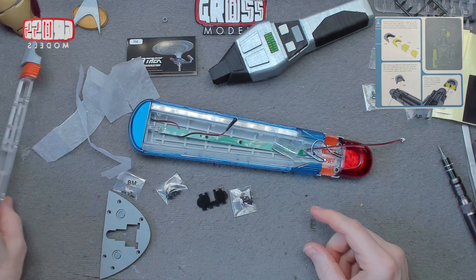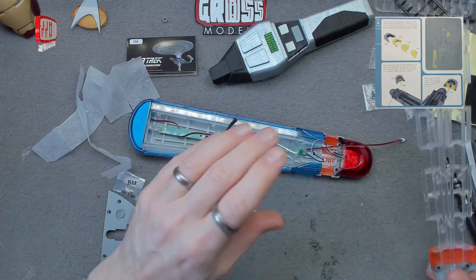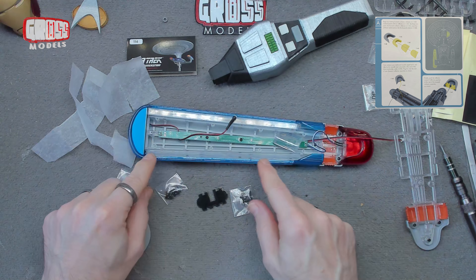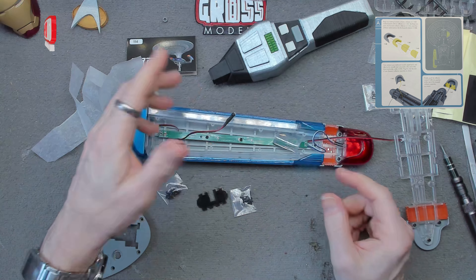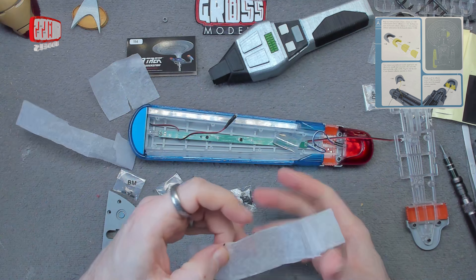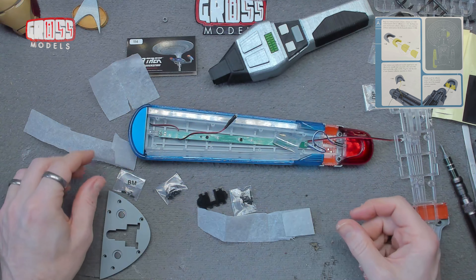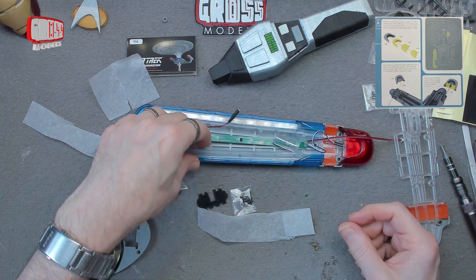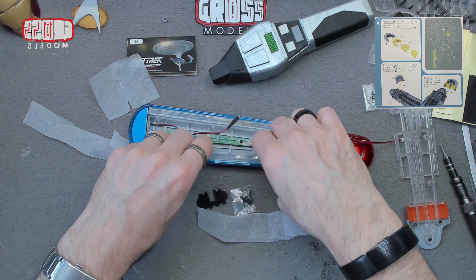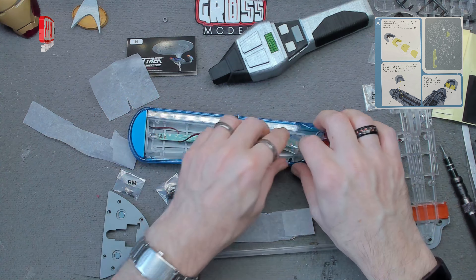But before we put this other side on, I need to do what I did way back in issue 51 and make the lights look better. Now we haven't got the power supply for it yet, so I can't tell you what the lights look like, but it's going to be exactly the same as the other one. So I kept some tissue paper from when I did the upgrade on the other one, and I'm going to do the same on this one in the belief that it's going to be the same, because there's no reason why it wouldn't be.